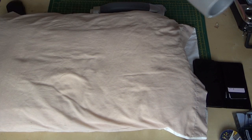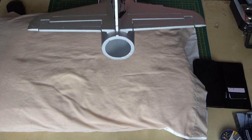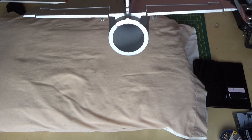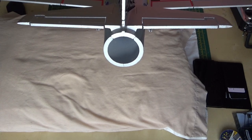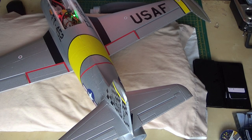And there we are - this is now running. I can give you a quick blast. Next thing is for the maiden - just need the weather to get better.